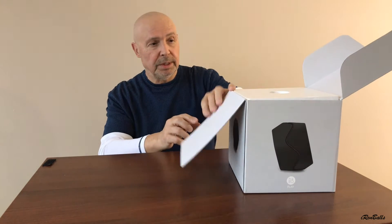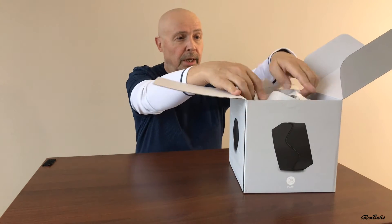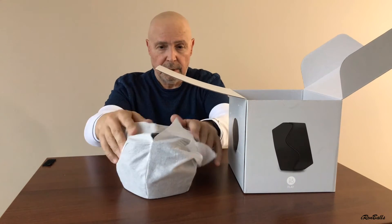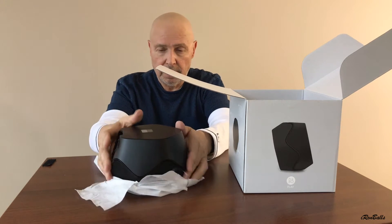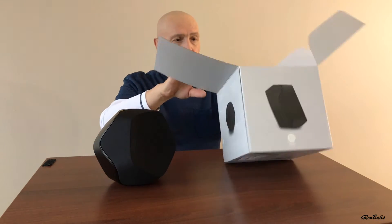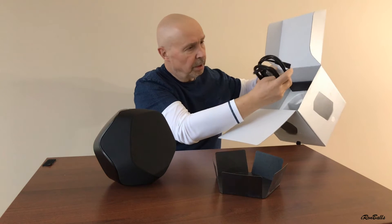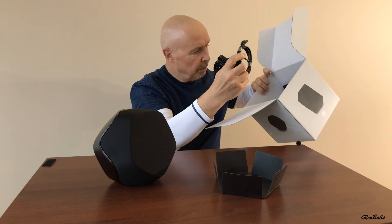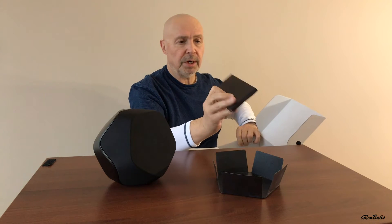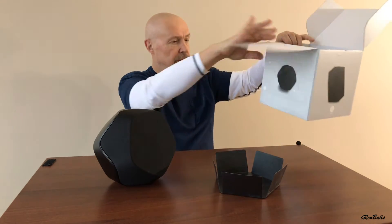It's not a real unboxing, because as you can see, the box is already open. We have the speaker — ta-da! It's black. We also have this kind of accessory thing in the box, and all kinds of cables. There's a power cable, but there is no USB cable. And we have documentation. That's it, nothing else in the box.